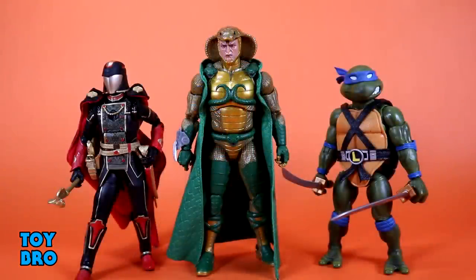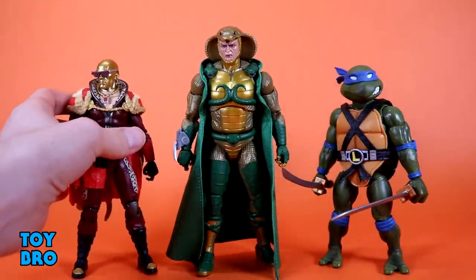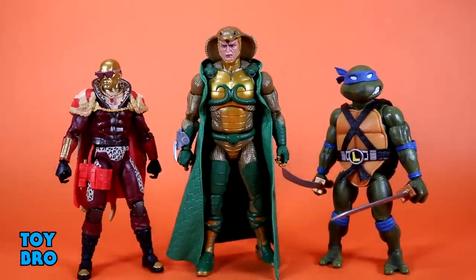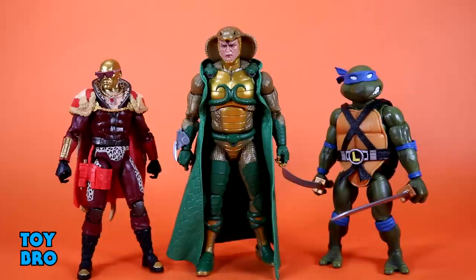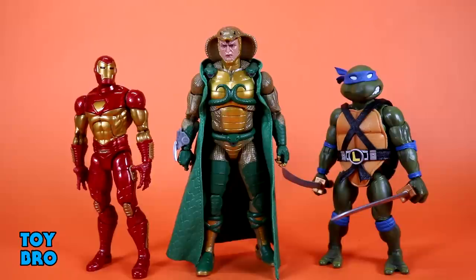Serpentor is really big — especially compared to normal Classified Series figures. Here is the Supreme Cobra Commander, and Serpentor is beefier and about a whole head taller. Most figures in this line are roughly that size. With Pimp Daddy Destro, Serpentor is again about a head shorter. Here with a Super7 figure the Turtles are on the smaller, bulkier side. With a Marvel Legends Modular Iron Man, Serpentor is again about a head taller.